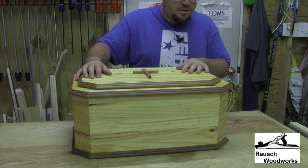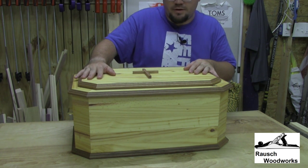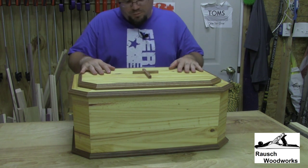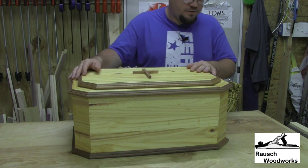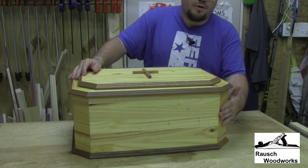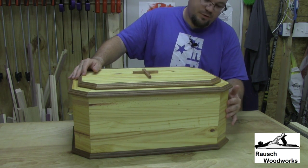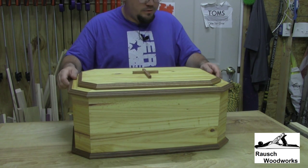I did use pine for the main structure — the main box. It's furniture grade pine that was already pre-planed and was pretty much usable right from the store. For some of the finer details, I decided to do these 45 degree corners, so these are actually 22.5 degree miters. All this trim is red oak — red oak trim all the way around.